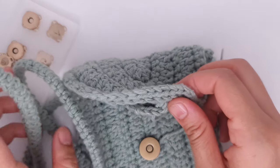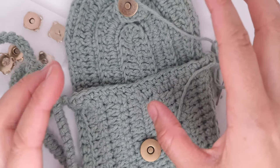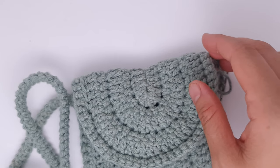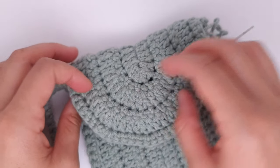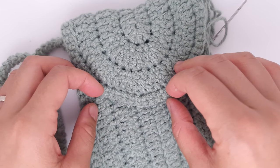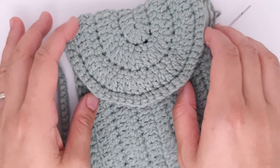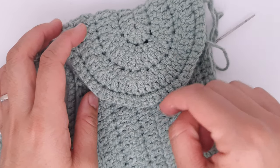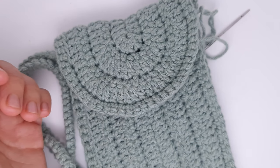The bag is ready! Instead of a magnet button you can use a zipper, normal buttons, or even leave it without any closure. I hope you really enjoy this tutorial — I tried to make it as simple as possible so you understand the principle and can experiment with stitches. If you have questions, ask in the comments below. Let me know what you think, what your favorite stitch is, and any yarn or stitch recommendations. Thanks for watching and see you next time!